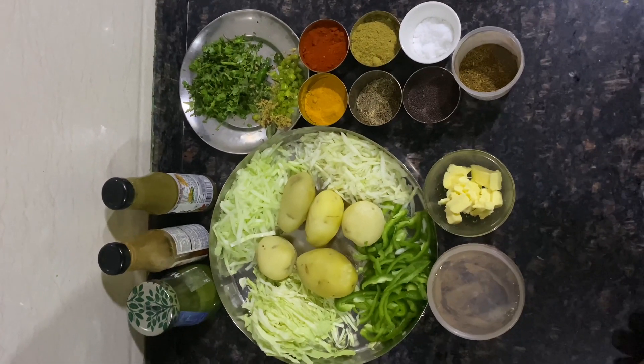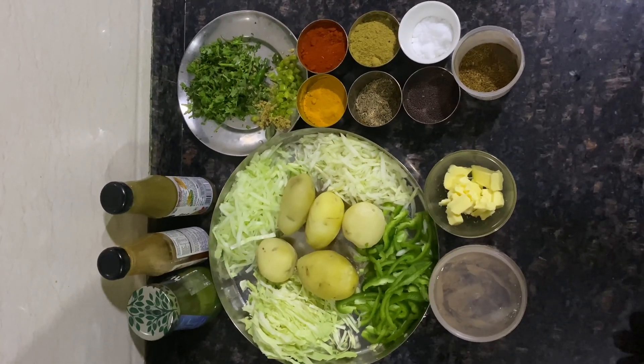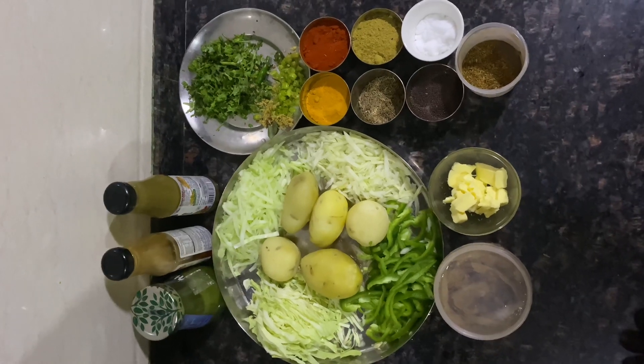Hello guys, today we are going to make a new recipe. We are making a new recipe for Frankie.